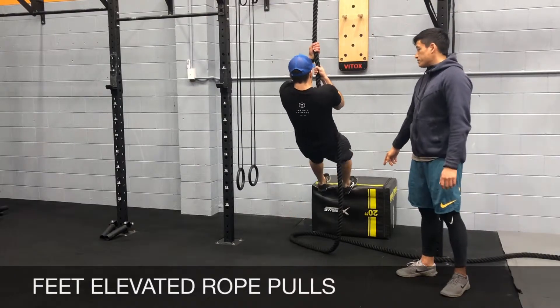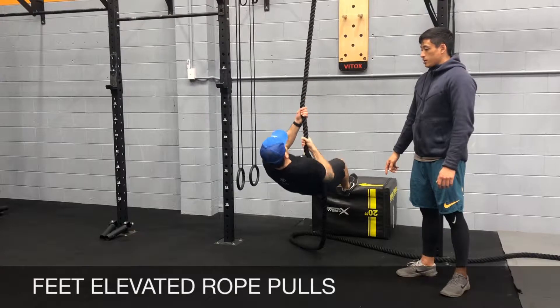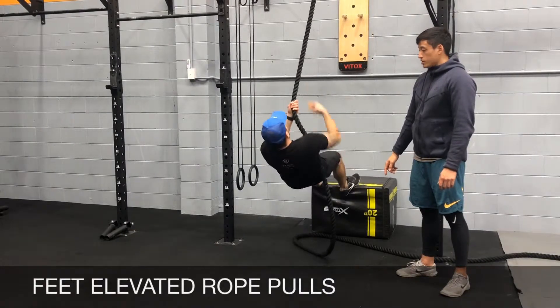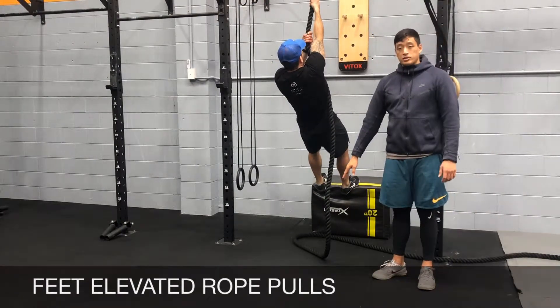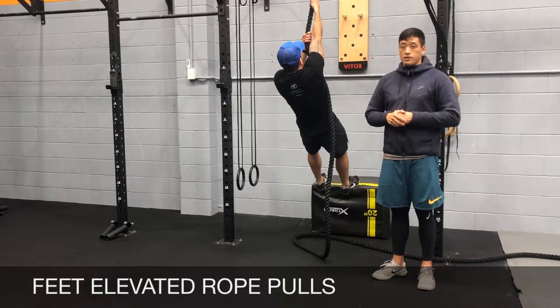You're going to start from the top position. From there you're going to come down all the way down and then come up to the top position. You're going to start from the top and go down as much as your strength allows — you need to be able to come back up every time you go down.